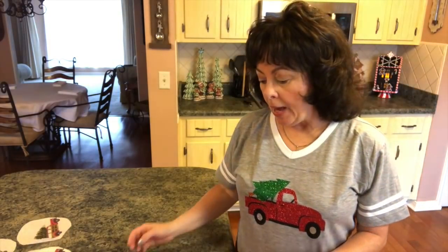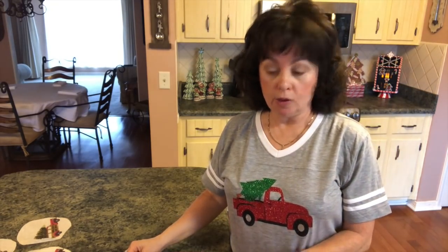Hi guys, welcome back to my channel. What we're going to be doing today is another Christmas DIY using Dollar Tree chargers. You can totally take those chargers and upscale them and make them look so much more expensive. I'm going to be doing these like I did the ones I did for fall about two years ago. Let me show you what you'll need in case you want to make this project.